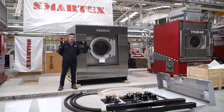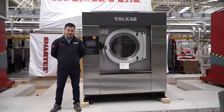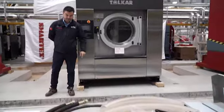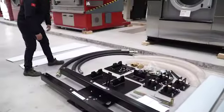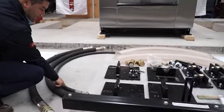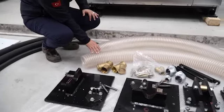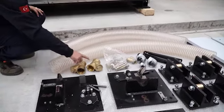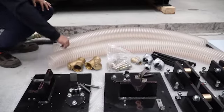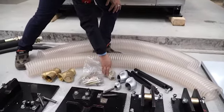This is Tolkar New Generation Washer Extractor. Capacity is 110 kg. This machine comes with installation parts. For installation we are sending water pipe, 2 pieces and one piece for steam. These pipes are for drain line. There is a water filter for the water line, hot water and cold water. Another filter for the steam line and connection equipment.